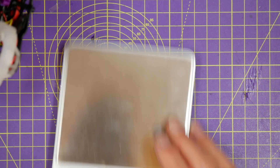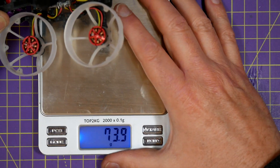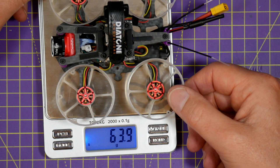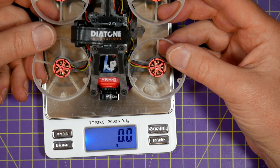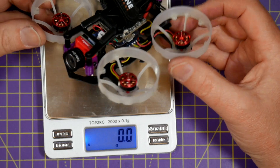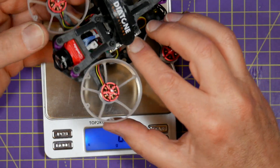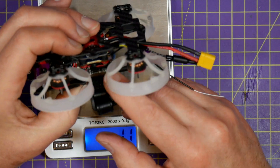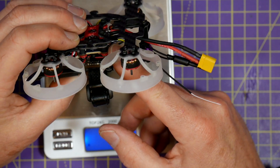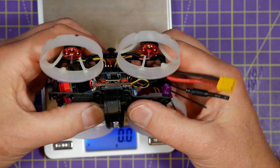Before we go anywhere, let's just see what this weighs. We've got 64 grams, which is comparable with the iFlight Cinebee — pretty much what I expected, because we're using some heavier components here. The camera, the extra Cadex Turtle PCB board, and this Sussex Flight Stack is not light by any means. But it is very robust and makes a nice build.